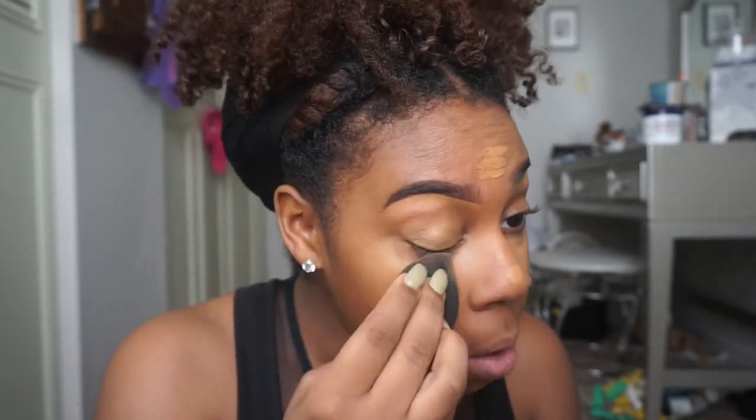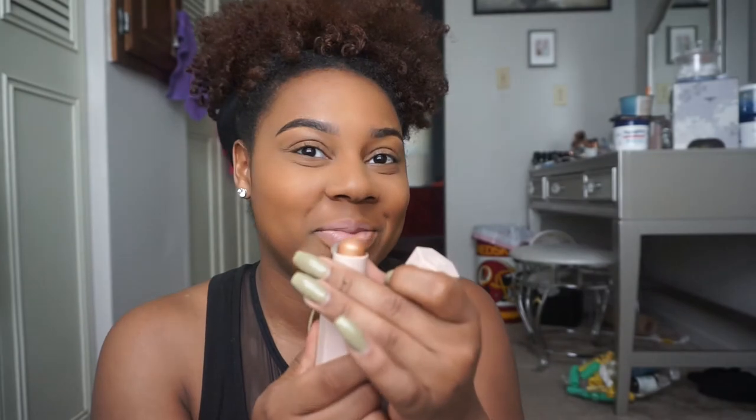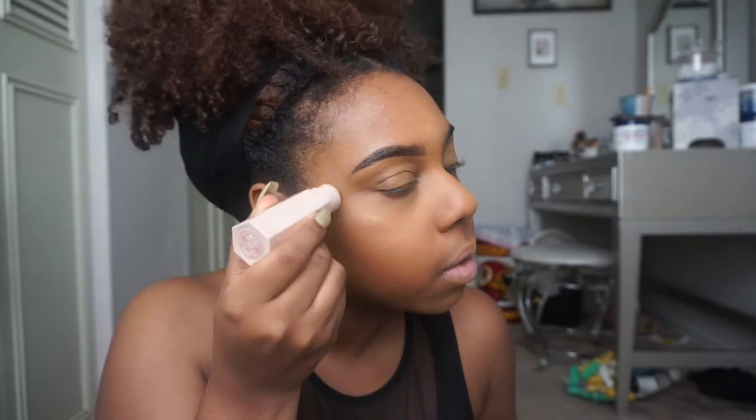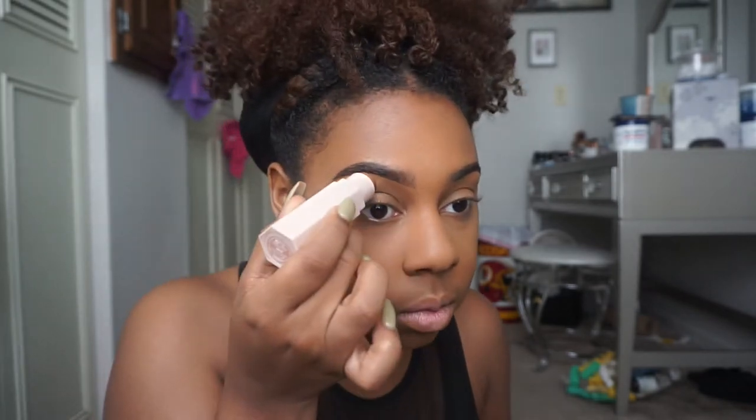I'm just going to blend that out. Also, yes, my background is different — this is my mother's beauty room, it's currently in a makeover, but it has a really nice window so I decided to film in front of it.